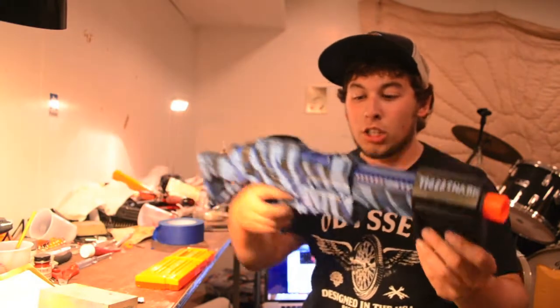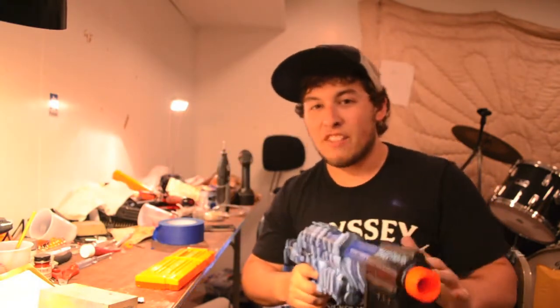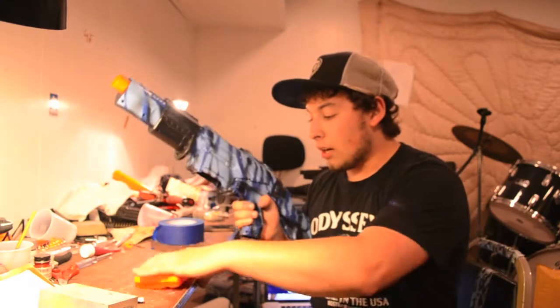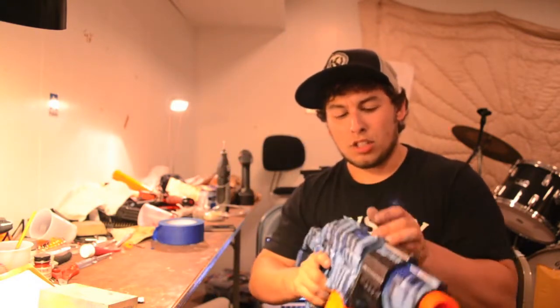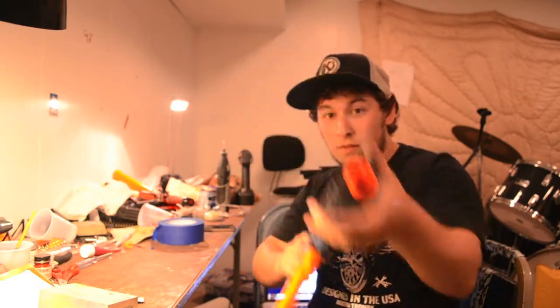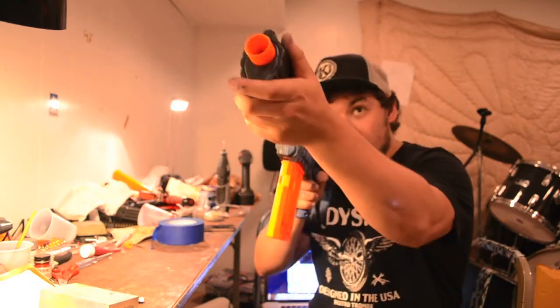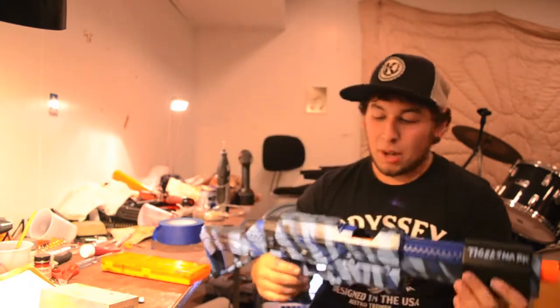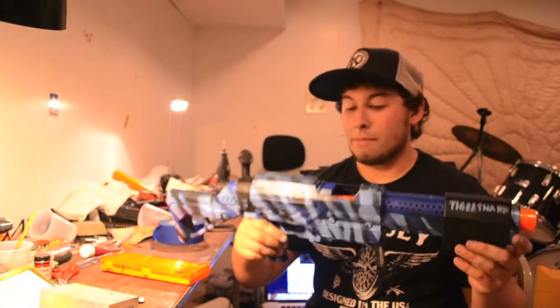It's finished and I'm very impressed with how it came out. I named it the Tiger Shark — because it's tiger striped camo but with a navy-esque feel, so I gave it a water animal kind of name. It primes nicely. I greased up the clip release, the trigger, and all the internals. The jam door is actually very difficult to open, which is good. This paint job is pretty easy to do — it just takes some time. This is the Elite Alpha Trooper, and now you know how to put it back together and how to paint a tiger stripe camo. You could apply this technique to other things as well.